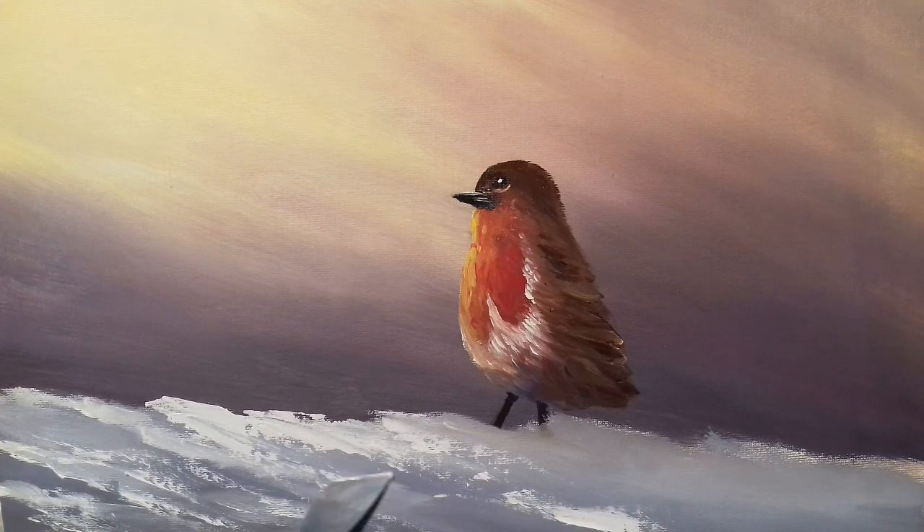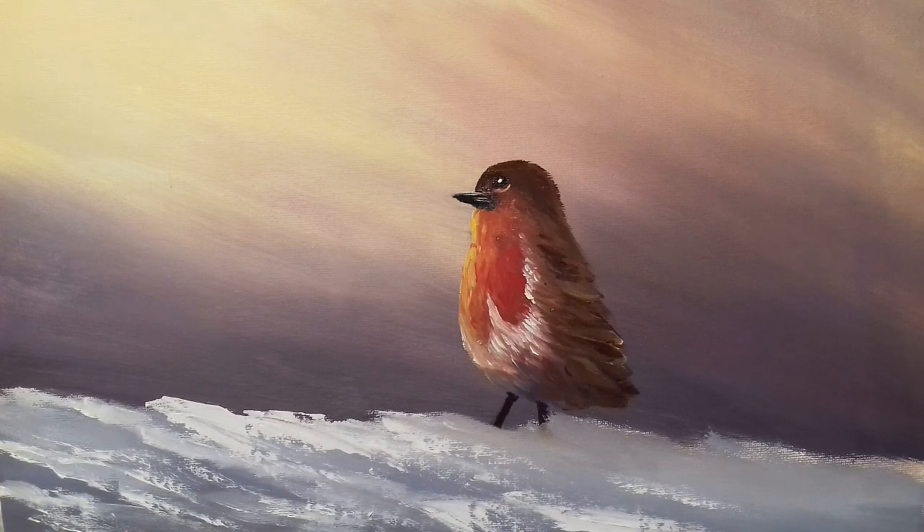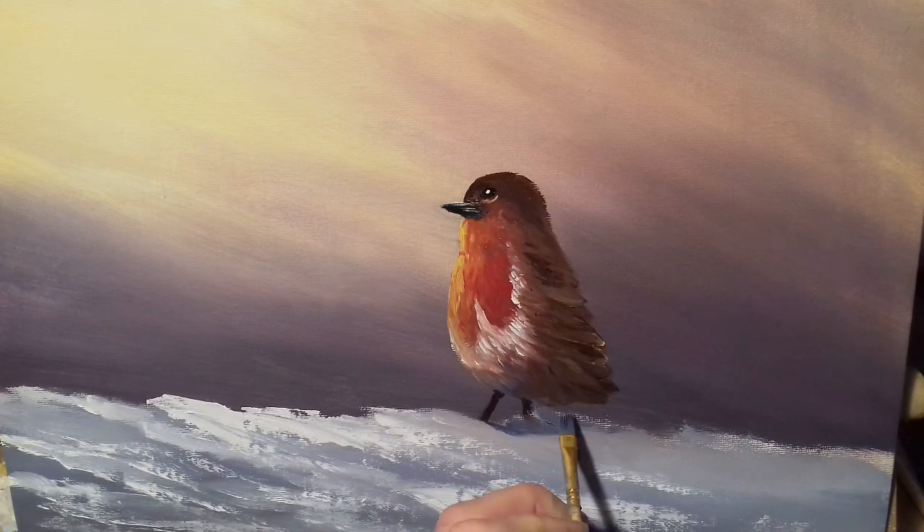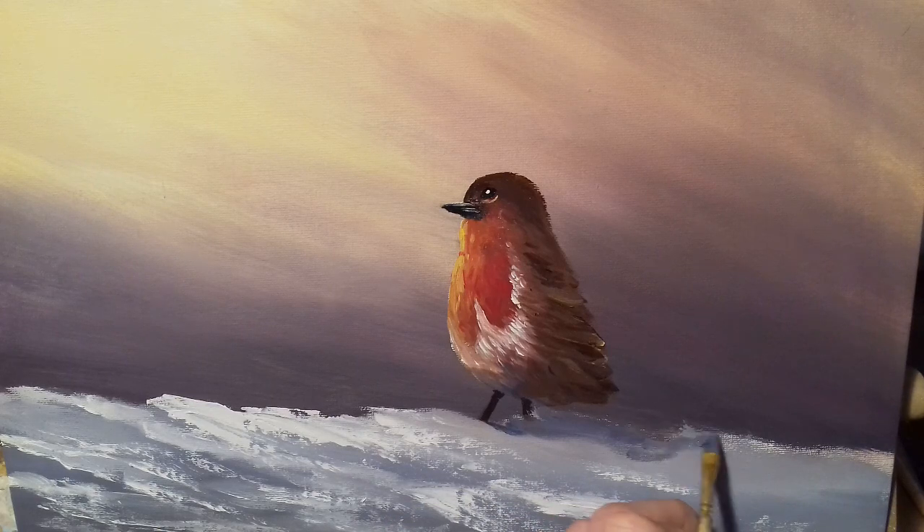It could be standing on a rock or just ground covered in snow — it could be whatever you want it to be. Now the next thing I want to do is put some shadow in just behind the robin, and you'll really see it come to life. Dipping into my blue and red, making it more blue with a tiny bit of black — I want a really dark shadowy color. Just going underneath here and painting all this in dark color — you want this really dark to pop out.